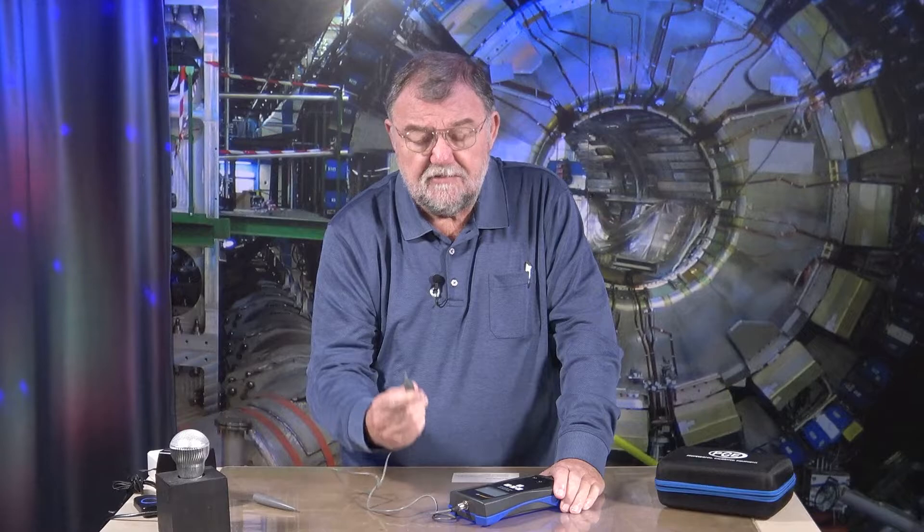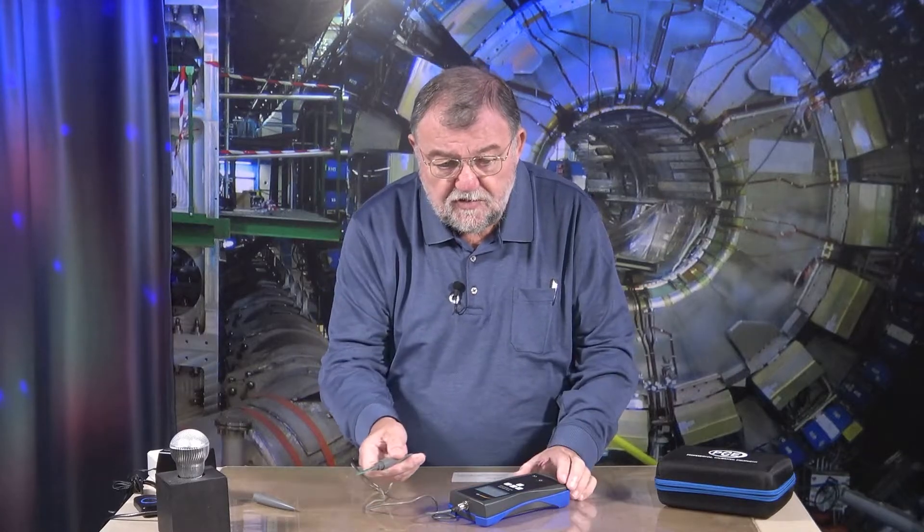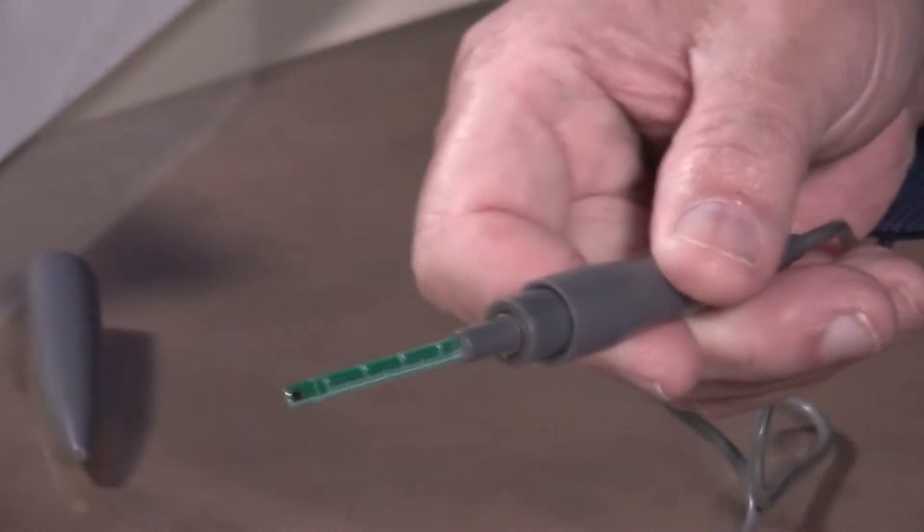This device is available in two different versions. One is the transverse version, which is this one, and the other is the axial version. With the axial version, I can push it against something and measure in the axial direction.